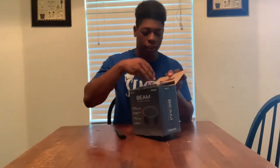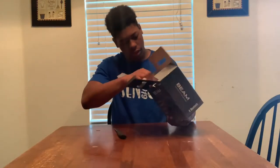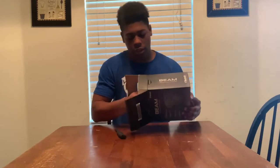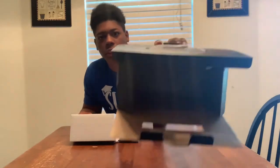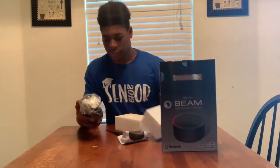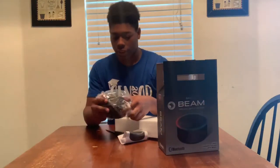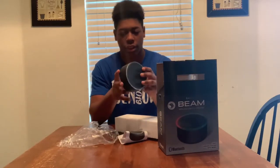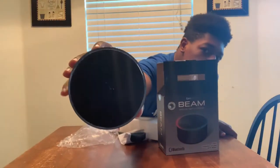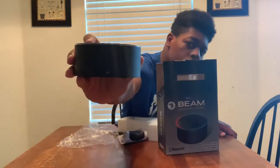So open the box. Right over here. This is bigger than I thought — it's not in the red box. I'm going to put it right here. It's a speaker right here. This is bigger than I thought. Yeah, this is what the speaker looks like. You got some ports on the back — I think y'all can see that.